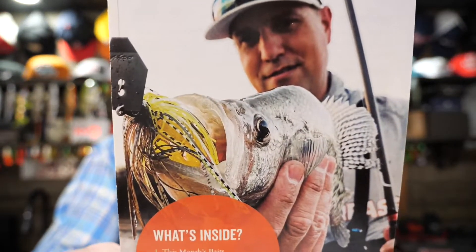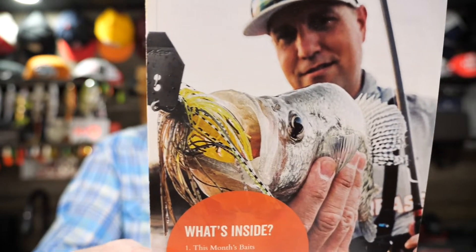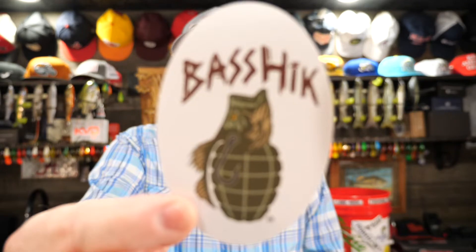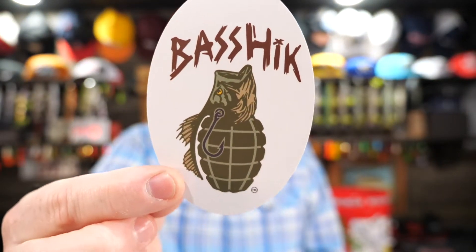Speaking of panfish, check out that crappie on a bladed jig! I haven't caught a crappie on a bladed jig. I have caught a pretty big crappie on bass lures plenty of times though. And then we got Oklahoma's worst angler giving us the tip of the month, a VIP deal on tungsten, and we got a sticker.